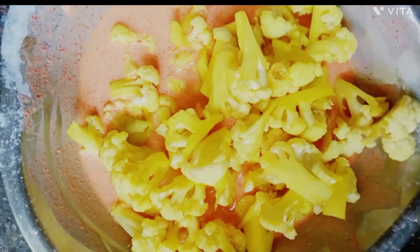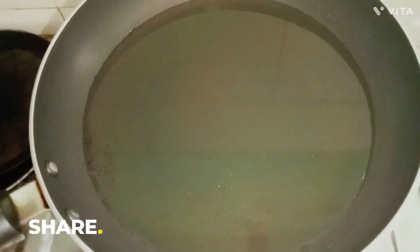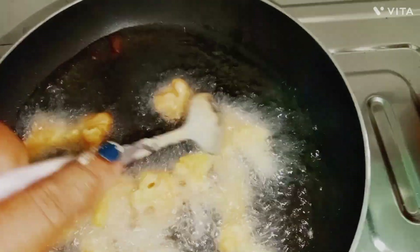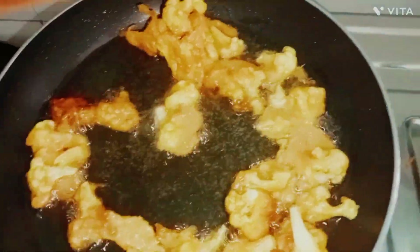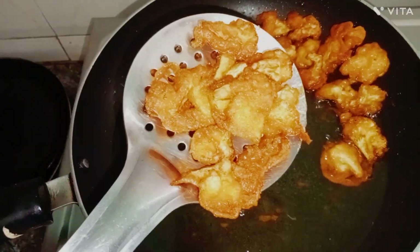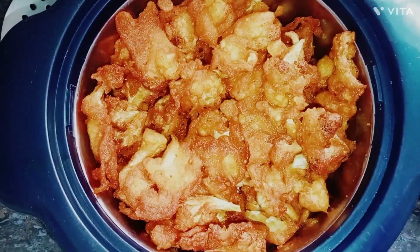Once you mix the batter with cauliflower, mix it with a roll of cauliflower. Then add the cauliflower to the pan on the other side. We will fry the cauliflower. We are ready to fry the cauliflower.